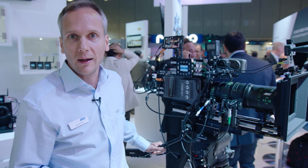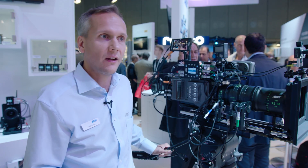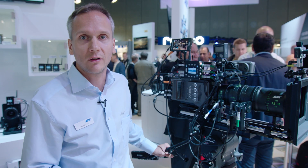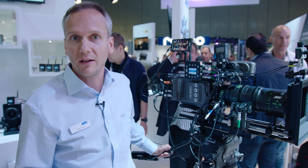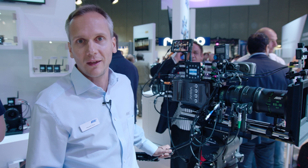I encourage you all to update your units because it just makes the system better — it's a free update available from our website. For more information about our tools, please check arri.com, and for the ECS electronic control system, arri.com/ECS. Thank you.